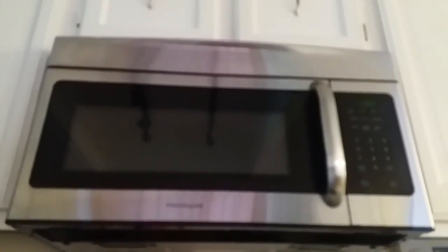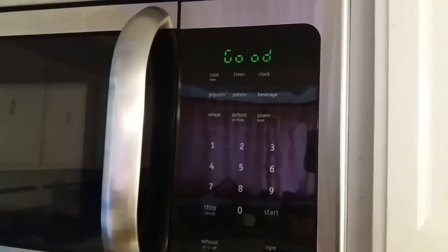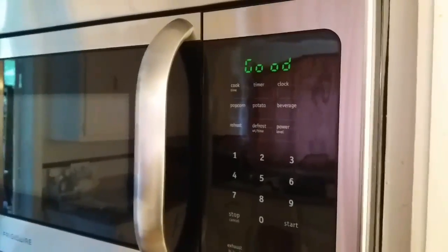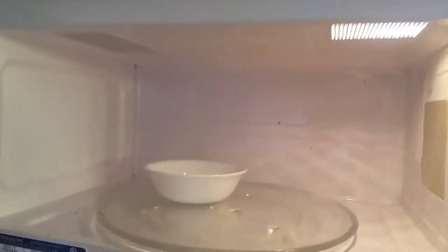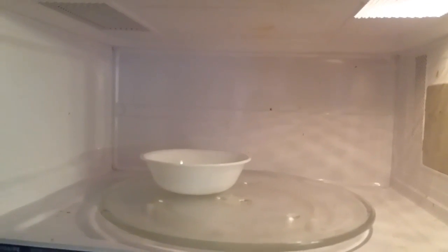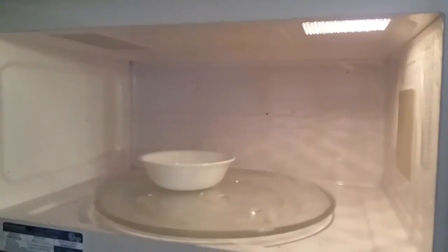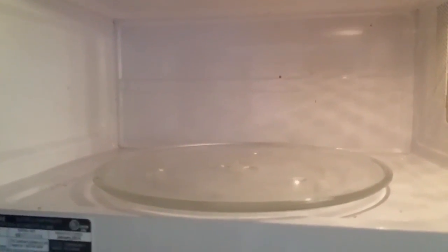Hi and welcome back to Dream a Solution. Today I'm going to show you microwave etiquette. Oh look, you made a mess because you didn't cover your food — warning! Now don't be the person who just takes their food out and closes the door and ignores the mess.